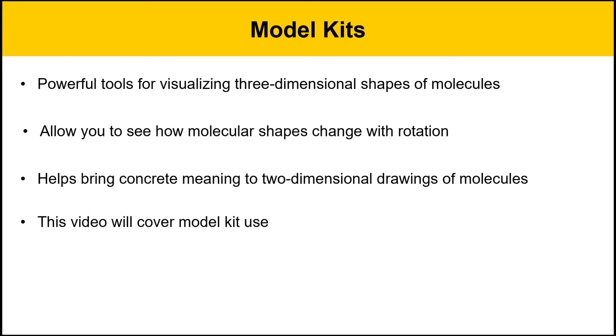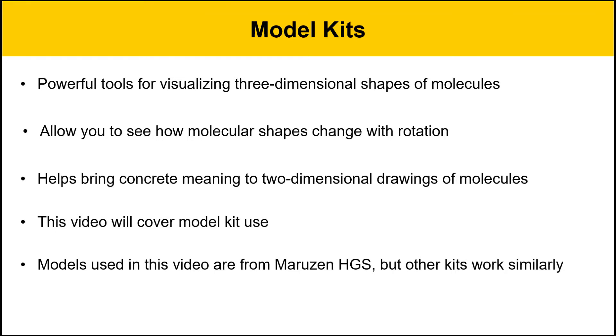This video is going to cover basic model kit use. Model kits aren't complicated, but there are some things you need to know to avoid confusion and really get the most out of it. The models I use in this video are from Maruzin HGS. I like this particular style because they hold their shapes very well, they're very crisp, and bond angles are easy to see. But other model kits work similarly, and you can make pretty much any model kit work.